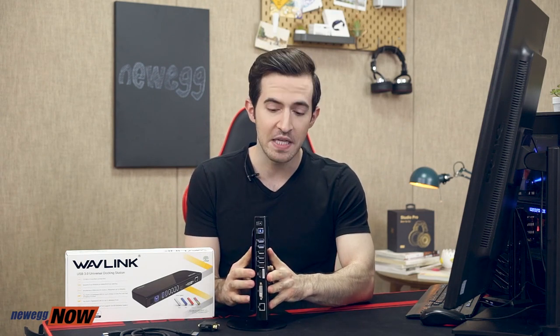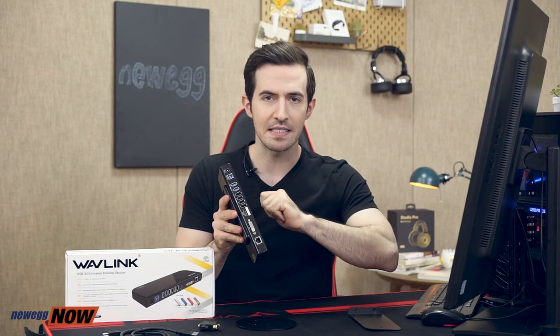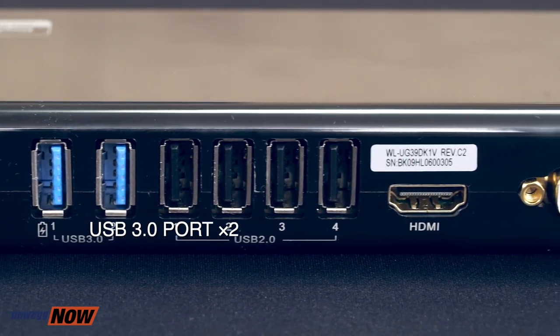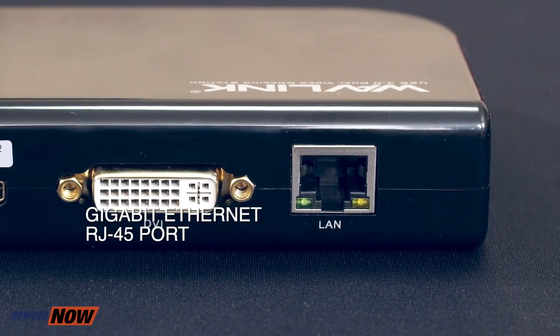Wavelink has provided us with absolutely everything we need. They have a stand, so if you need the docking station to stand upright you can do that — it'll look nice on the edge of a table or maybe on the floor. You can also place the docking station on its back. We have four USB 2.0 ports, perfect for your keyboard, your mouse, external hard drive. We have two USB 3.0 ports — the ones in blue here — and one of them actually doubles as a quick charging port with 1.5 amps quick charging for any smartphone.